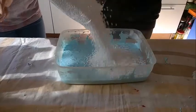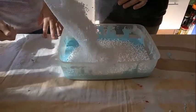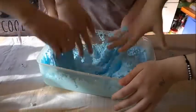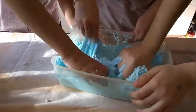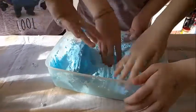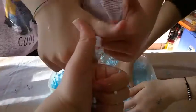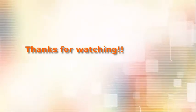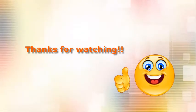Ora mettiamo un po' di palline che abbiamo. Questo è il risultato finale, è molto bello. Speriamo che il video vi sia piaciuto e lasciate un bel like!